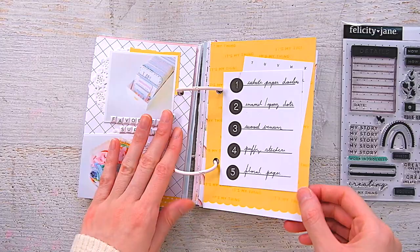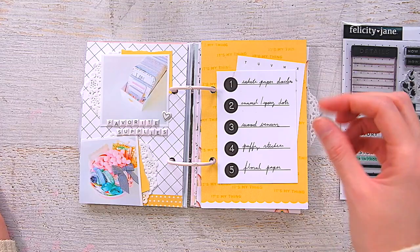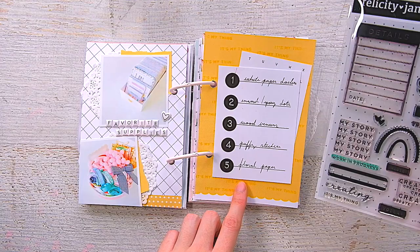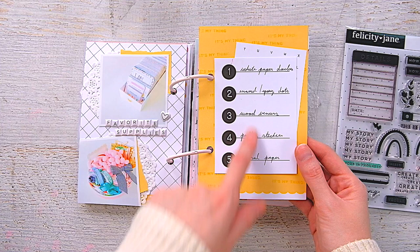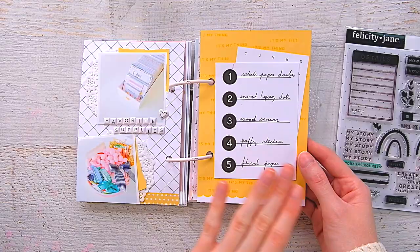On this side, it's some of the mini cardstock from the Julia six by six paper pack — I cut it down and I like how it creates a little mini scallop border. Since it was just a plain color, I used the stamps in a coordinating yellow and stamped all over the background. The 'it's my thing' stamp is down here, and I just stamped it all around — it creates a nice little pattern. On the back I used a number label style piece and wrote down my favorite supplies: white paper doilies, enamel epoxy dots, wood veneer, puffy stickers, and floral pattern papers.